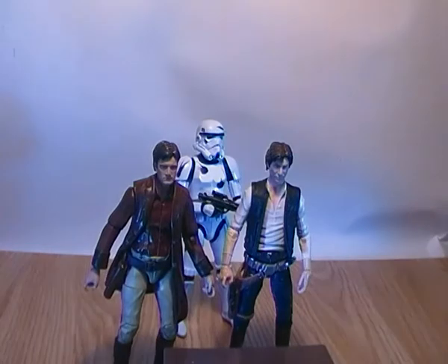So there you go guys — a quick video review for Captain Mal, Malcolm Reynolds, from the TV series Firefly, made by Funko. Hope you enjoyed my review, and feel free to comment, subscribe, and like the video as well. Cheers guys.